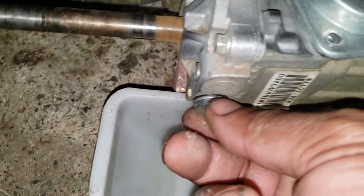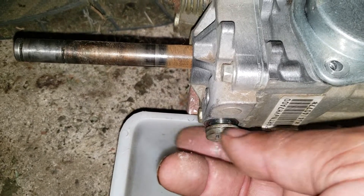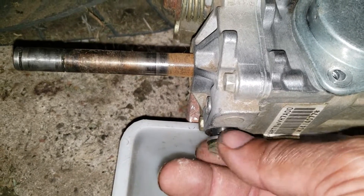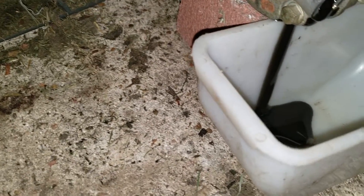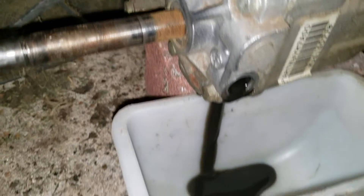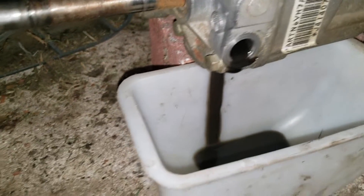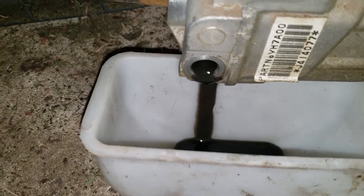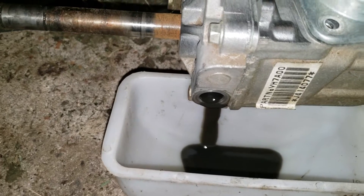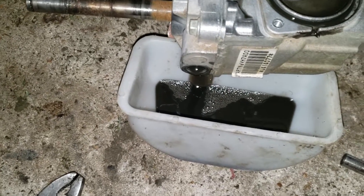To drain the fluid, you're going to open this valve here — this screw here — and this is the drain valve for the transmission. Now, this fluid from the factory will be clear. Did you see how dirty it is? This is what the fluid looks like after years of service.